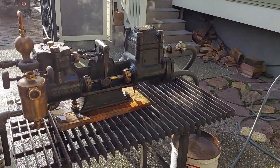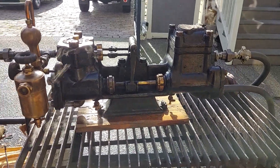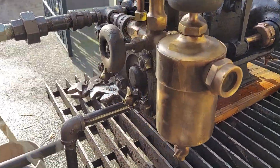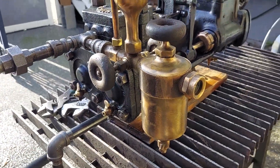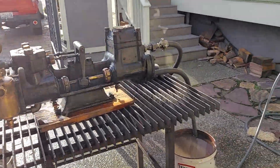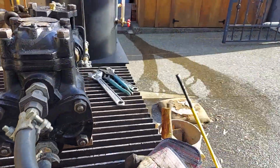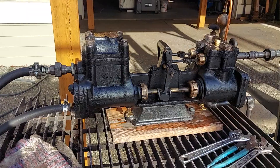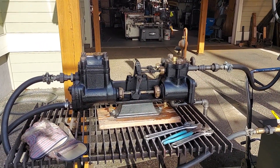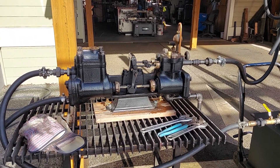Really nice pump. I'll have it for sale on eBay. There's that boiler right there. My name is Ross. You can give me a call, 206-948-0770, or email me at anacortessteam at gmail.com. Anacortessteam, all one word. Thanks for watching.